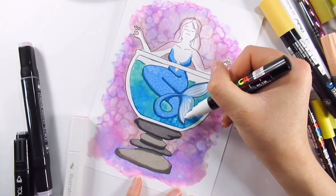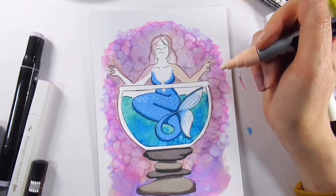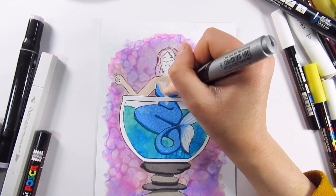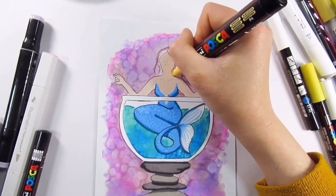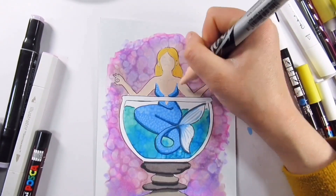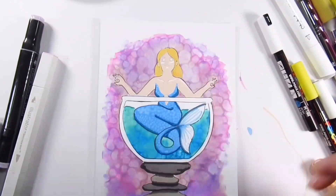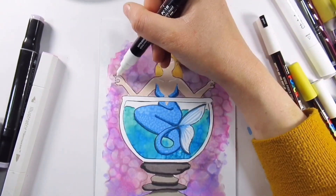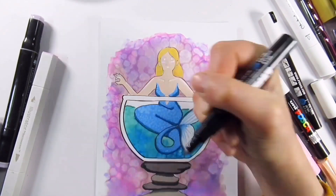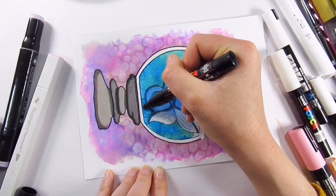We've got the majority of the alcohol blending done, and because it does travel a lot on this paper and there's not much you can do once it's down, I thought it would be a great idea to crack open the paint markers and just tidy some of those areas up. Where the fishbowl is, I tidied the area up there, and I've colored in a skin tone and the hair because the colors had interrupted — if I'd used a marker pen it would have just layered and not covered anything up.